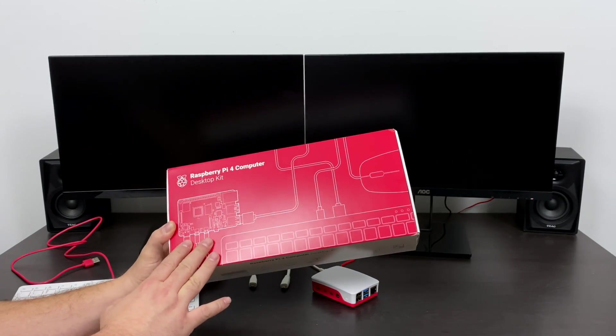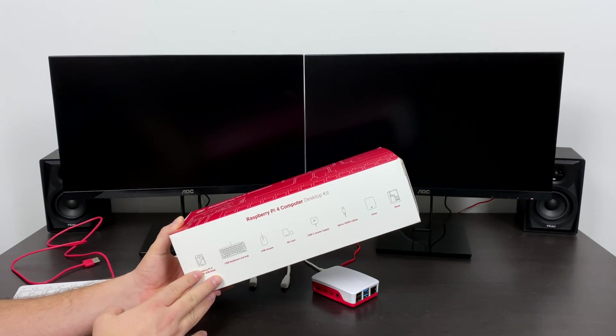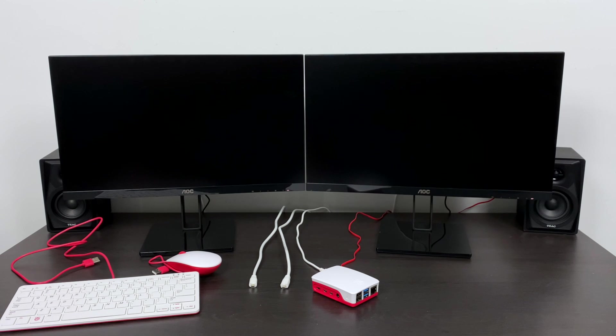Today I'm going to show you how to get this kit set up. We're going to get right down to the software and the SD card that's included with the Raspberry Pi desktop kit. The Raspberry Pi 4 desktop kit consists of a Raspberry Pi 4 4-gigabyte model, a case for the Pi, your HDMI cables, power supply, mouse, keyboard, and a ready-to-go SD card — all for $129.